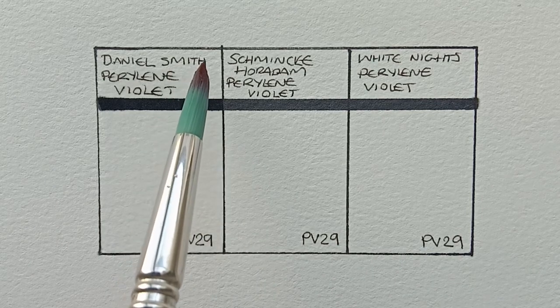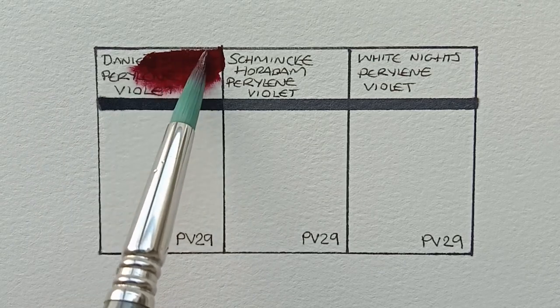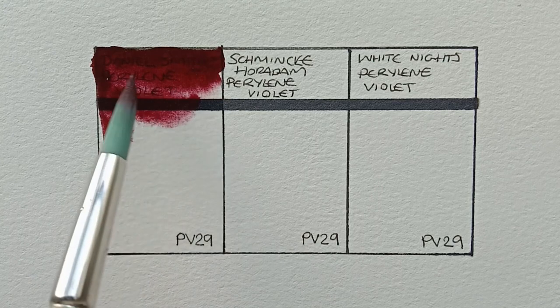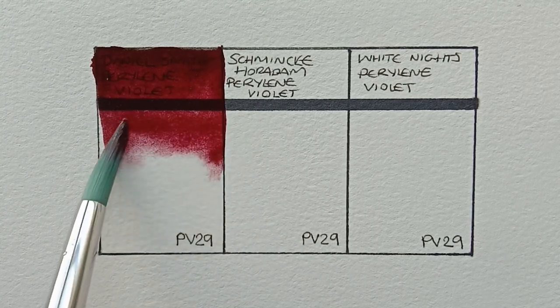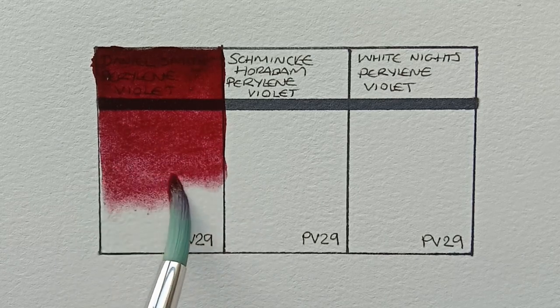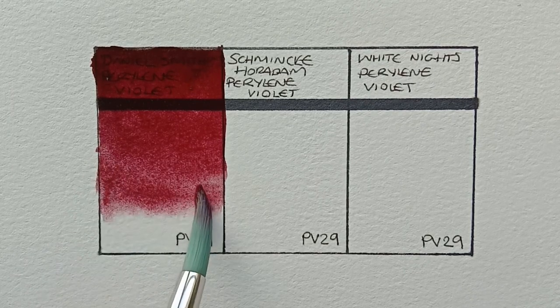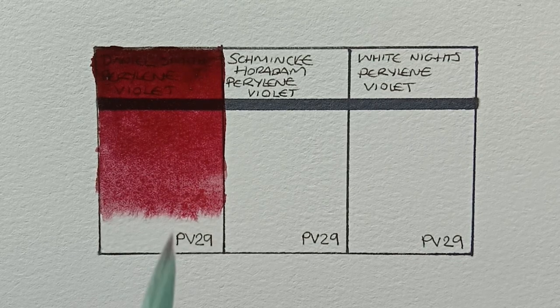So first we have Daniel Smith Perylene Violet, it's made from PV29, as are all of them here. It's a lovely colour. I do know that it's not going to dry like this — it's going to look quite different, as Perylene watercolours tend to have quite a big drying shift. It really is nice though.